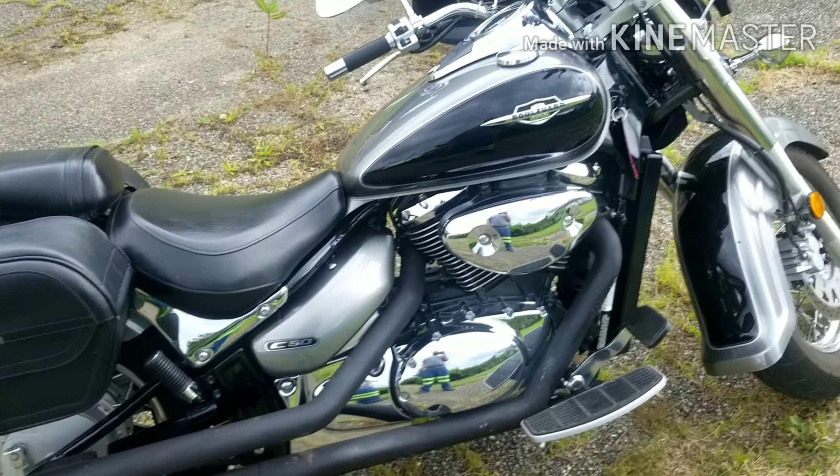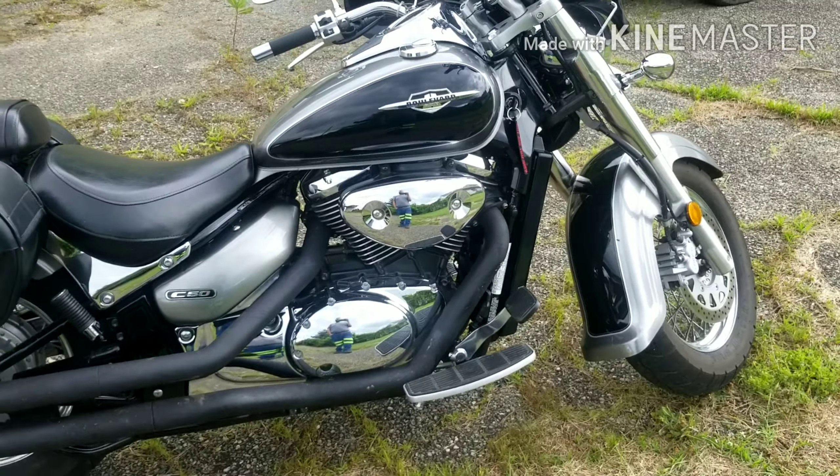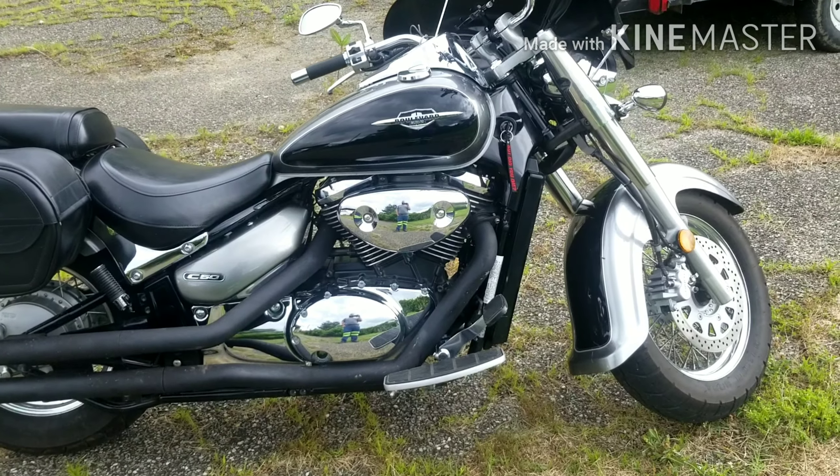This bike is classified as an 805cc, but if you actually look it up, it's an 819.